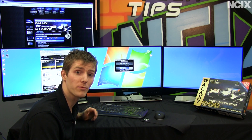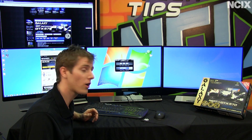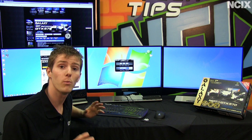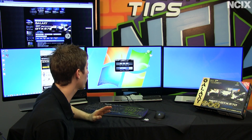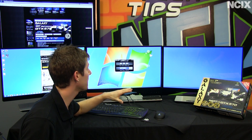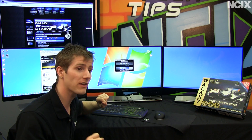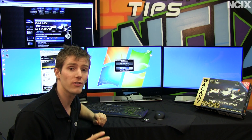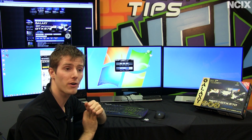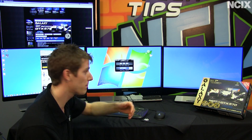MDT also comes with a very cool little application called Galaxy MDT. What this does is actually much cooler than it at first appears. It is a way of quickly and easily deciding whether you want to use your monitors as one large monitor, which is ideal for gaming, or whether you want to use them as three independent monitors, which is a lot better for things like web browsing.